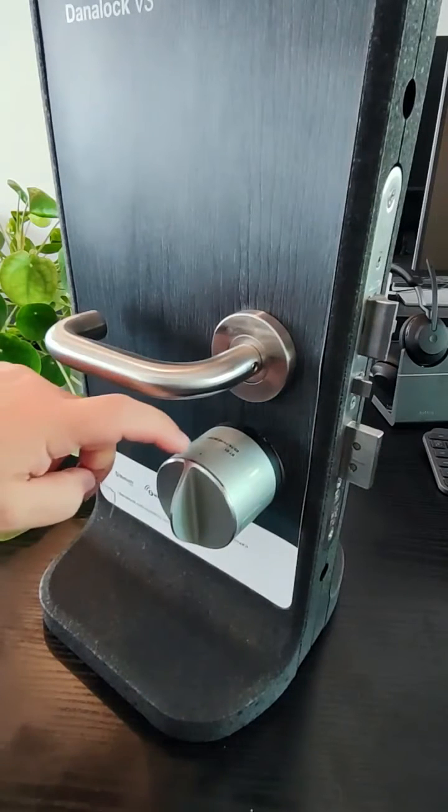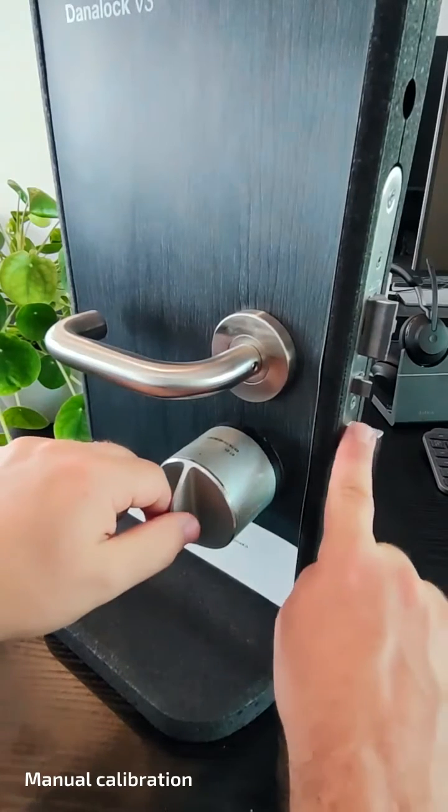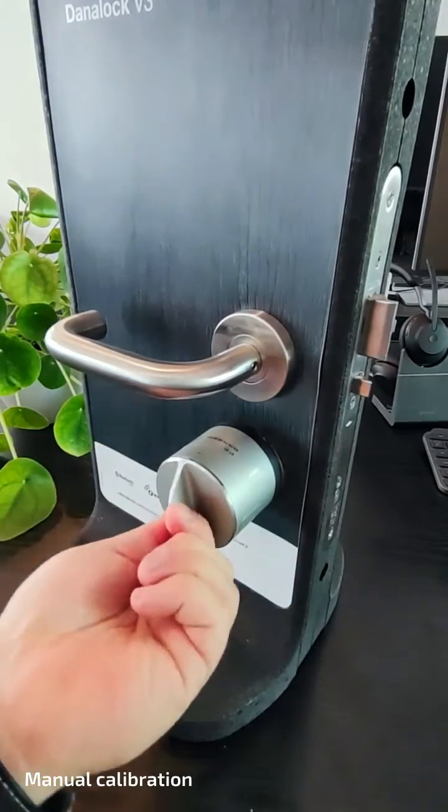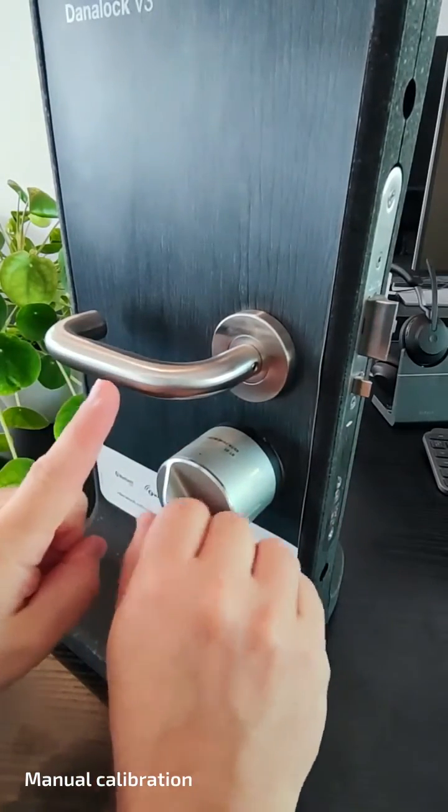You should have a paperclip or similar to click in the pinhole on top of the lock. Start by making sure that your Danalock is in the unlocked position, but just in the unlocked position — don't turn it any further.